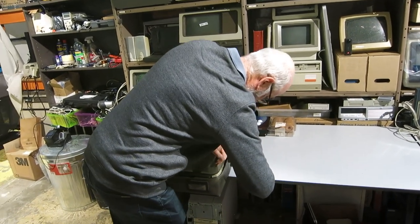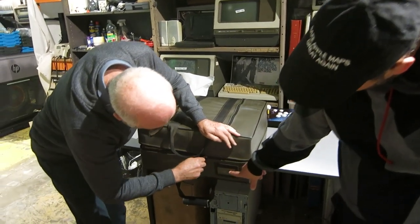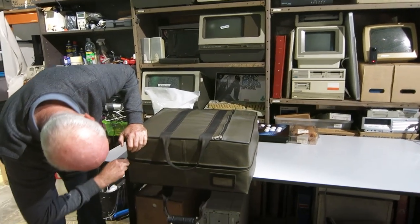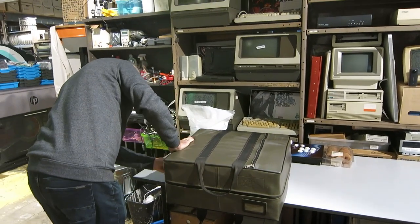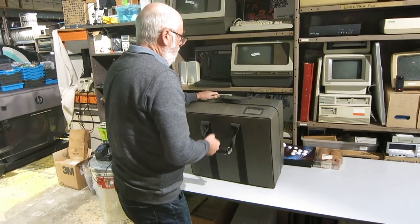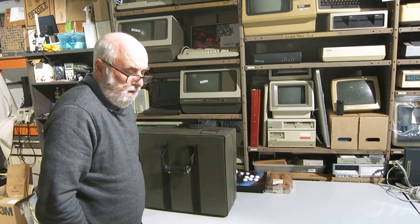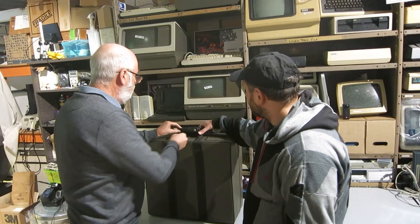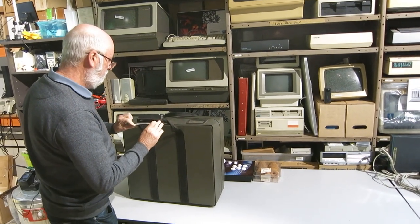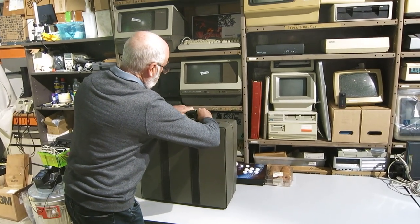A lot of the 1980s-era portables have a little window there where you put a business card in so you've got your name and address on it. When I say 1980s, is it late seventies or early eighties? It might be 1979, 1980. It must be very early - probably 80 through 83 at a guess.